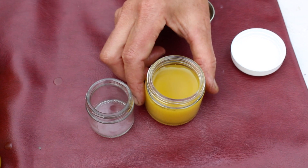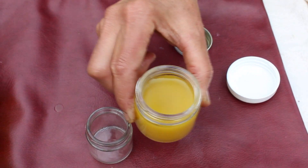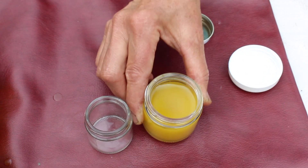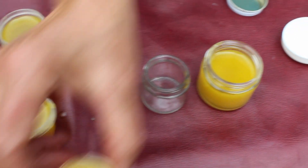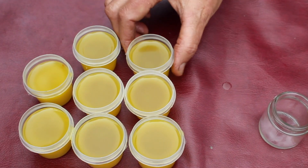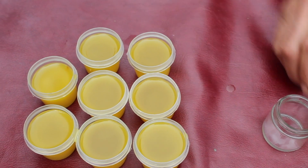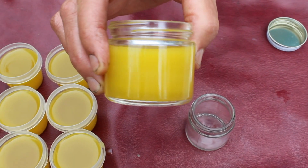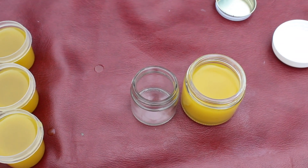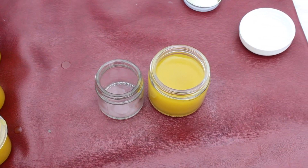It's been about 15 minutes and as you can see, that is now solid. It's going to take another 15 minutes to be totally solid, but you can see where the beeswax is hardening and the coconut oil is hardening back up. These are not quite there, but almost — you can see the color is changing, it's not clear anymore. So you're almost ready to put the caps on and send them to their new home.